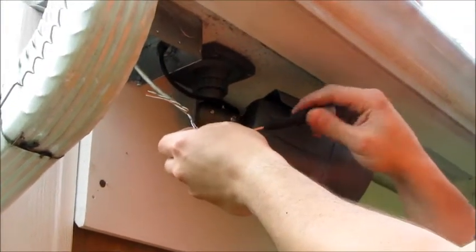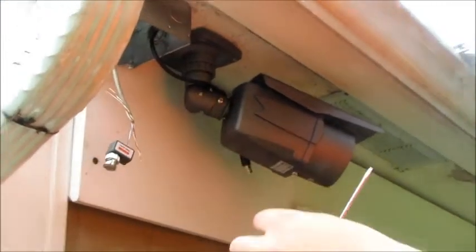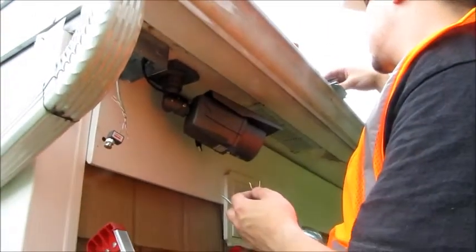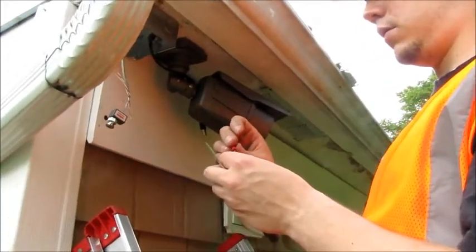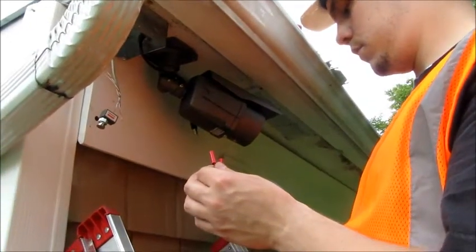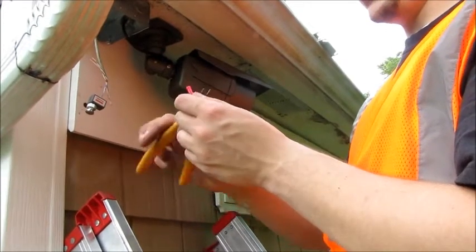Now this will convert the Ethernet Cat5 or Cat6 wire into a BNC connection. To put the DC pigtail on we're going to utilize squeeze connectors. We're going to put them onto the DC connector first, squeeze them down, and make sure that they're snug.